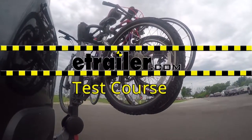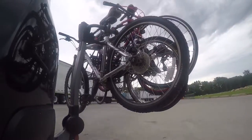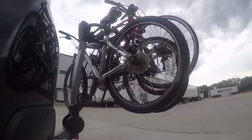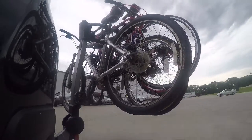Now that we have all four bikes installed on our vehicle, we're ready to take it out on our test course and show you how it looks. First, we'll take it on to our slalom course. This will show you the side-to-side action, such as making turns or evasive maneuvers.